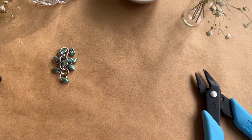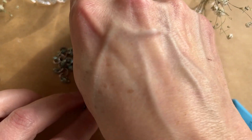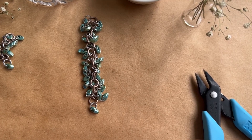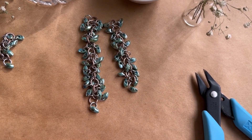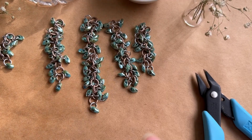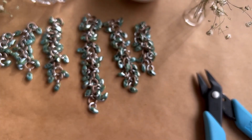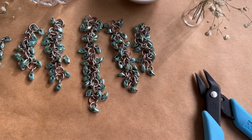Just to show you what these look like: the row of 14 we're only going to have one of, because this is our center row. After that when we go down to 11 we'll have two of those. Then we go to 8 — each row is three jump rings less than the previous row. Then fives on either side and twos on the outside, and once the twos are done we'll be ready to actually build up our necklace.